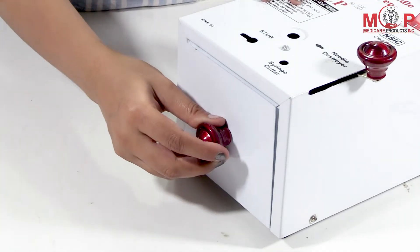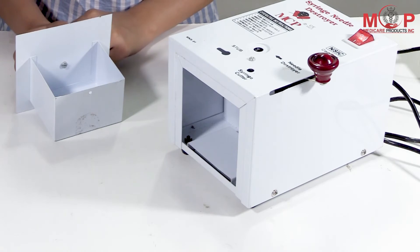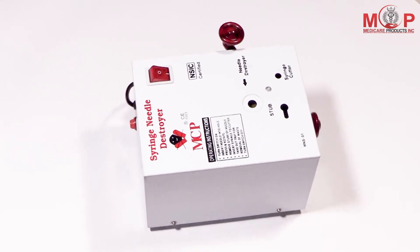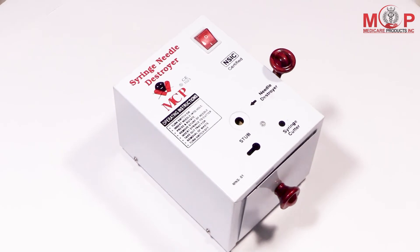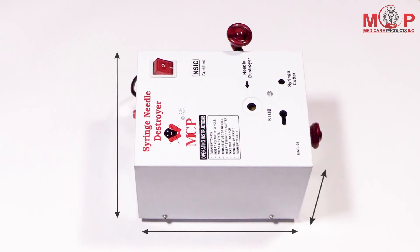All the wastage will be collected in the waste box, which has a capacity of around 350 ml. The MCP MNS-01 Needle Destroyer has a strong metal body with powder coating for long life. Note: the cutter is suitable for 18 to 28 gauge syringes only.